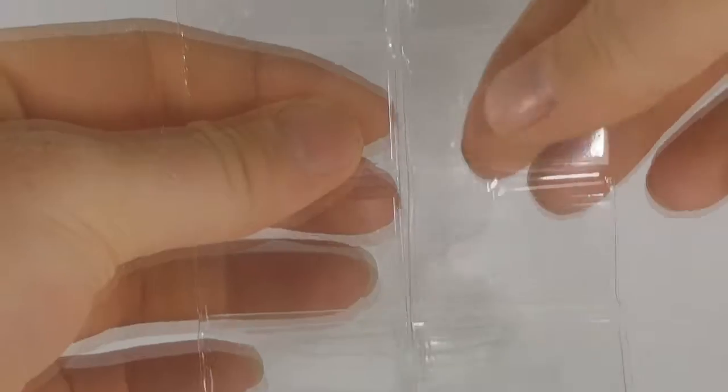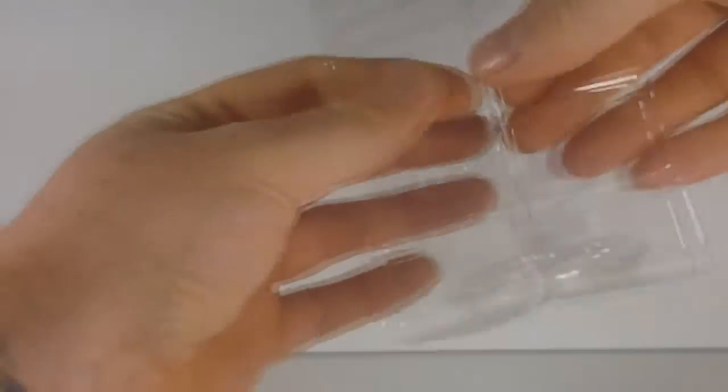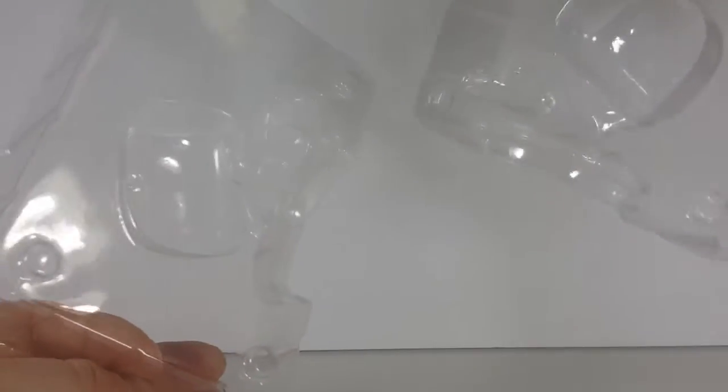First things first, let's go ahead and take a look at the clamshell. This is a different style of clamshell than what we're used to — it's two pieces, and the base fits in right there. When my wife got this, I actually did not realize there was a display base. So anyway, there's the clamshell.